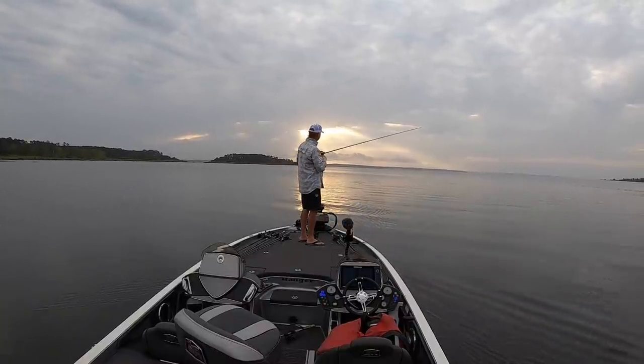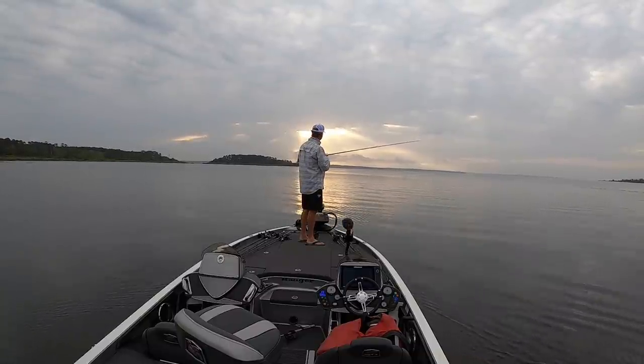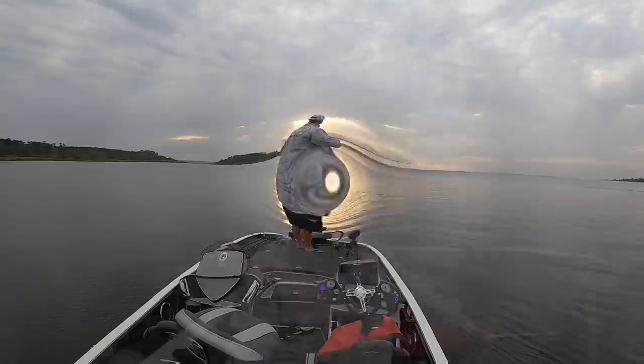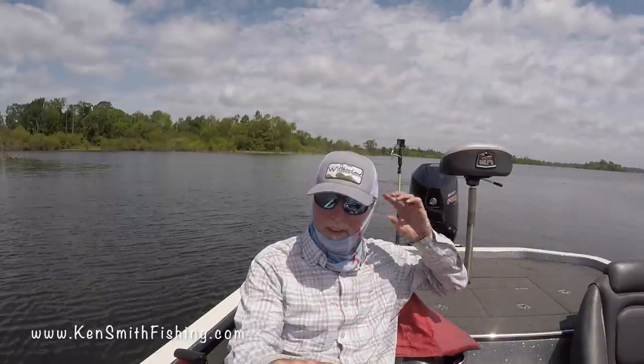Looks like one of those paintings you see in churches up there. That's beautiful. The Lord is smiling down on us this morning. Well, good afternoon boys and girls, Ken Smith fishing here on beautiful Sam Rayburn.